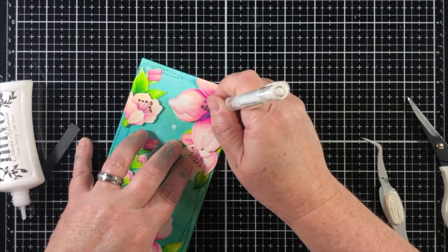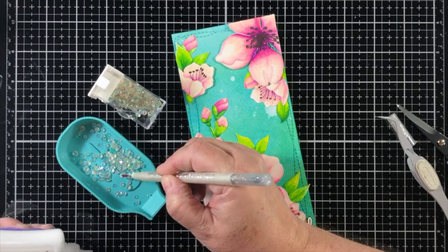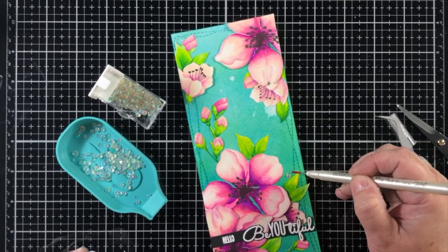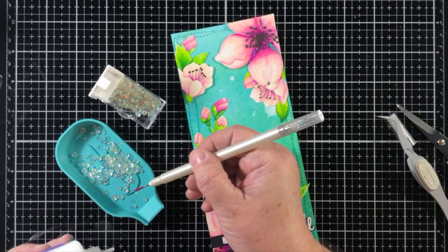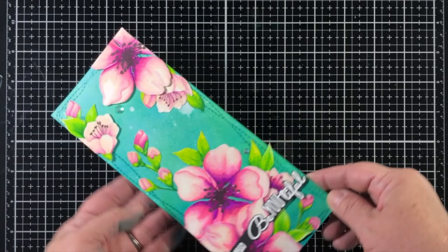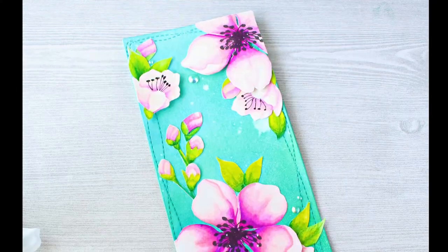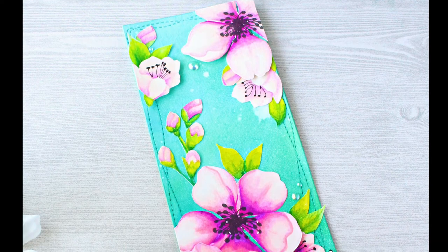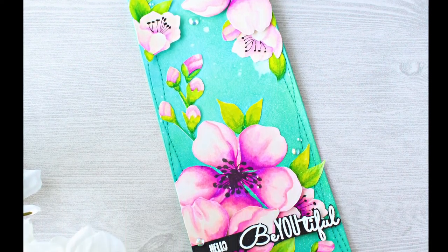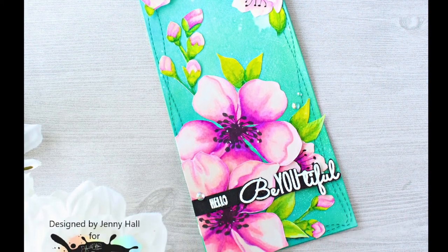I'm going to finish the card off by using some rhinestones from Trinity Stamps — and this is the card. It was so fun and relaxing to just sit down and color; I really enjoyed it. I hope that you've enjoyed this project and we would love to hear how you're using fade out ink in your no-line watercoloring. You can subscribe to the Ink on 3 channel and hit that bell if you want to be notified for more videos. Thanks for watching!